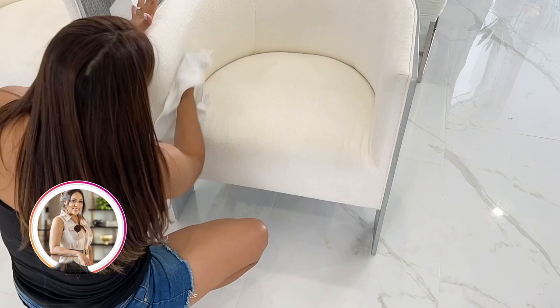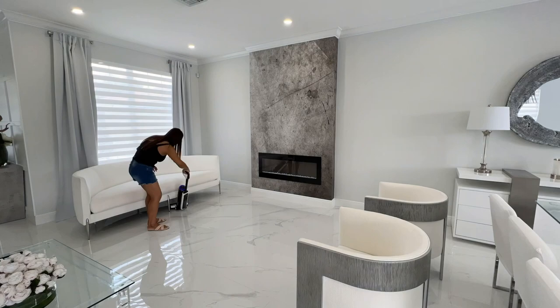Using my favorite machine, I'm going to go ahead and vacuum and mop all at the same time. You guys, I rave about this thing — check it out in the description box. You need this in your life, trust me.